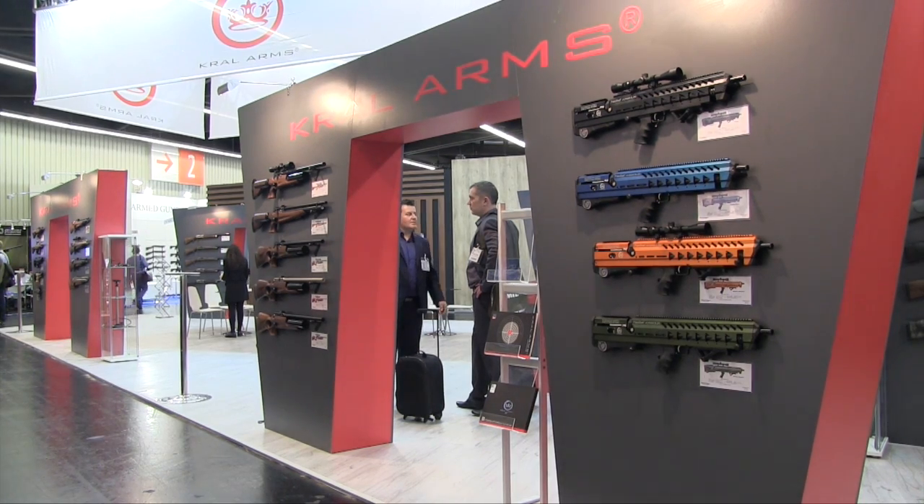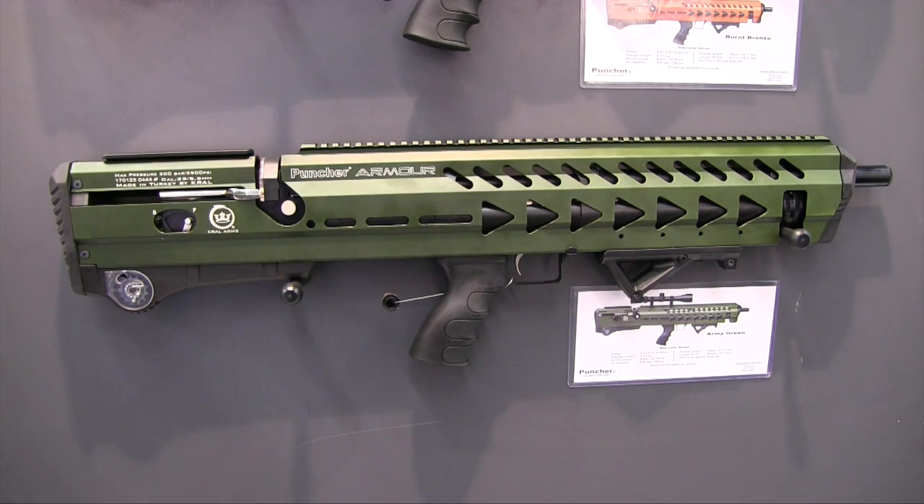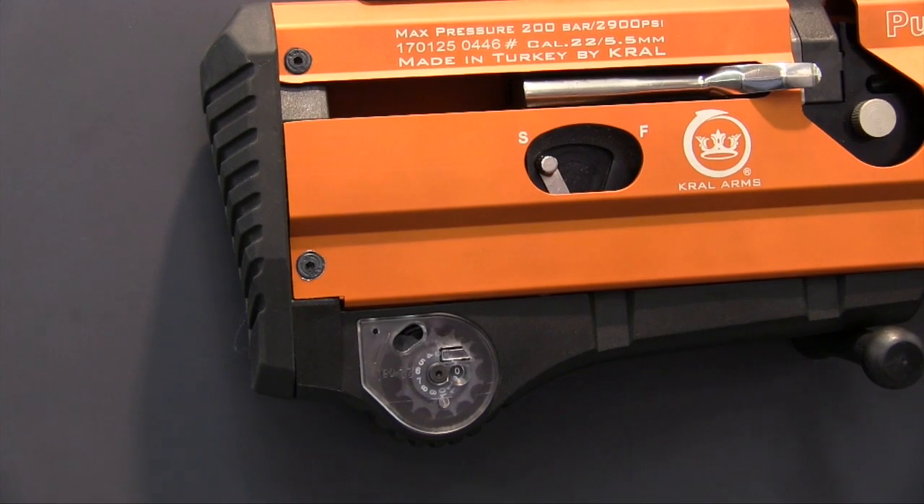The Crosman Puncher Armour isn't an air gun that's likely to go unnoticed on the racks. Apart from protecting the action and barrel from knocks and scrapes, that bright armour casing also incorporates lots of clamping space for Picatinny-fit accessories.